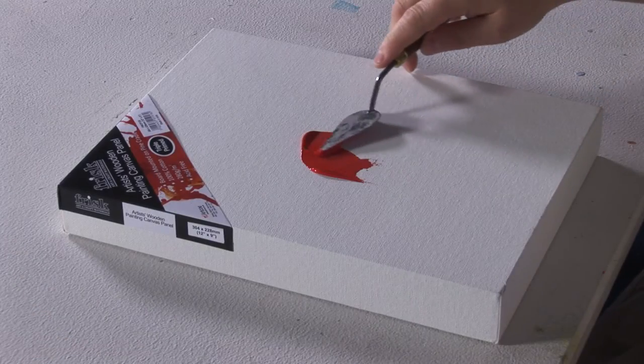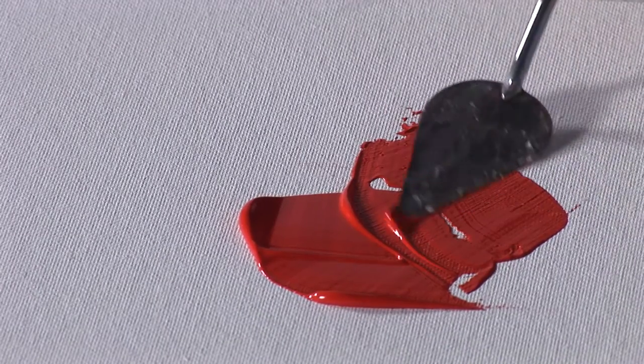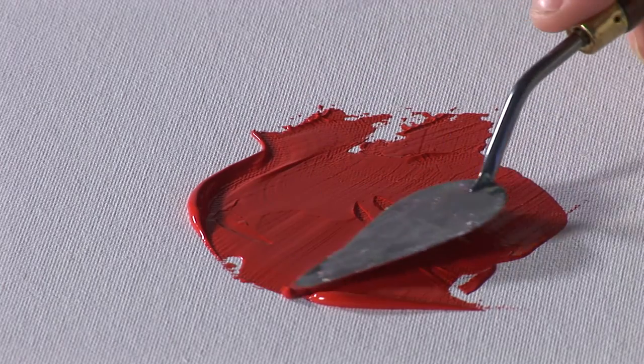The solidity of the unit means that you can use very heavy mediums and a thick impasto technique without the canvas relaxing.